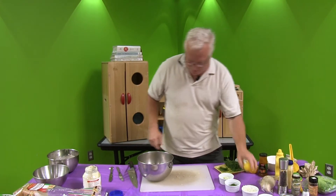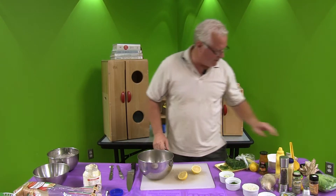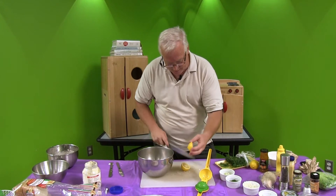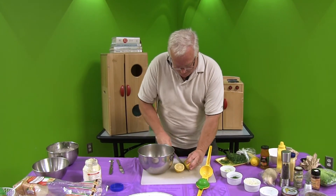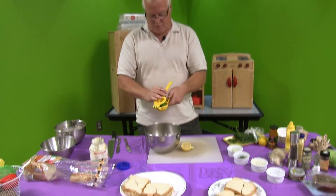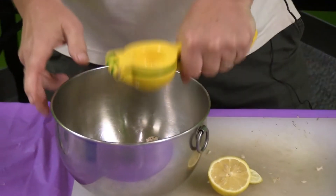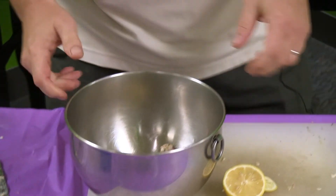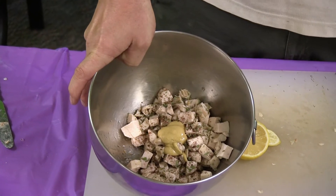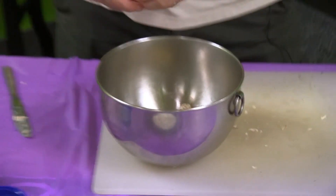We also need some lemon juice in this. I like fresh lemon juice — I got this great lemon squeezer that actually holds back all the seeds; it was an excellent Amazon purchase. That is approximately two teaspoons of lemon juice in there. So if you're counting, you've got what you need.